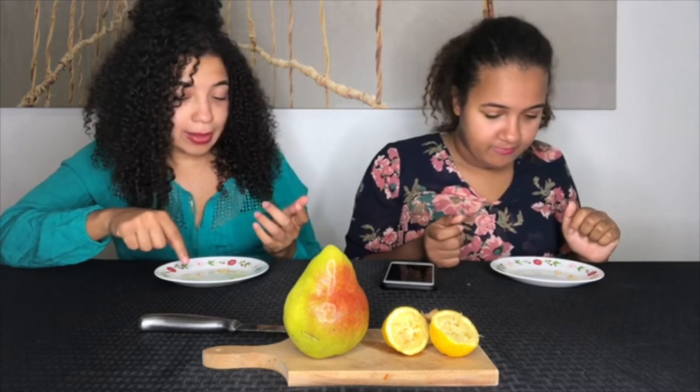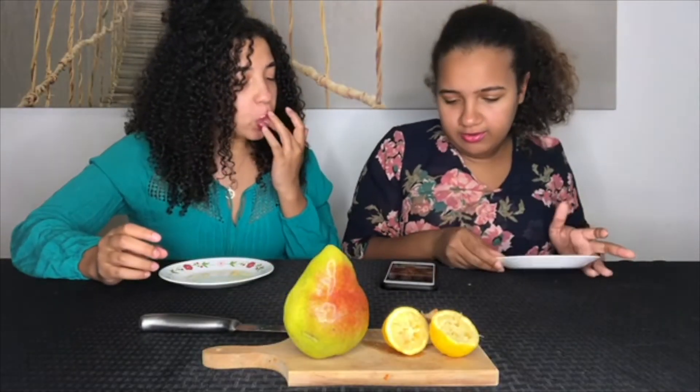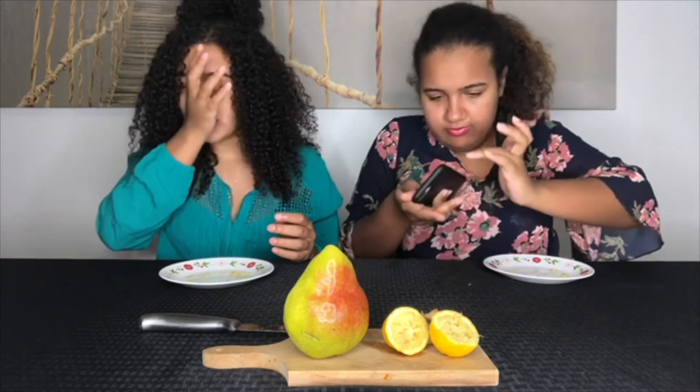It wasn't bad. For me it seemed like she didn't like it. It wasn't bad once the sweetness of the pear came in, but the first bite of each piece was, you know... It felt pretty normal. I had a lot more lemon juice than you did. Look at my plate - you see all the juice. And look at my plate - barely any. I didn't put a lot on, though.